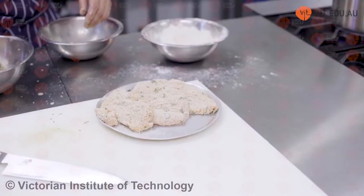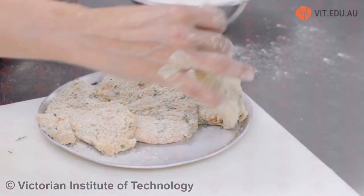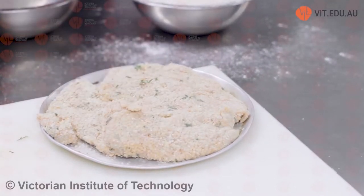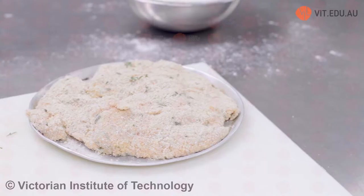Once you've crumbed, I always let it sit in the refrigerator for approximately an hour to just set those breadcrumbs. Then you can either cook it by deep frying, or alternatively shallow fry in a frying pan. I'm not going to serve any accompaniments with our chicken schnitzel today. In Australia, the main two things we serve with a chicken parma or chicken schnitzel are chips and salad or chips and veg.